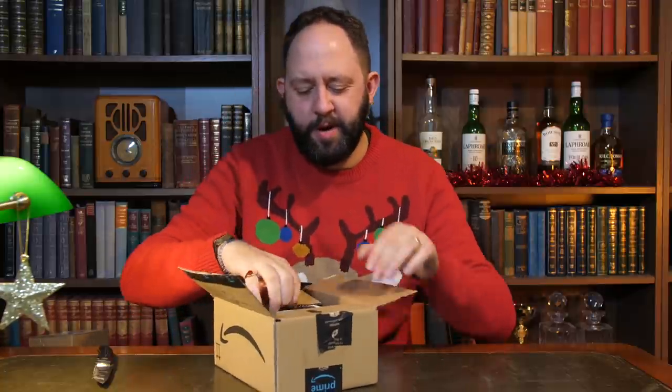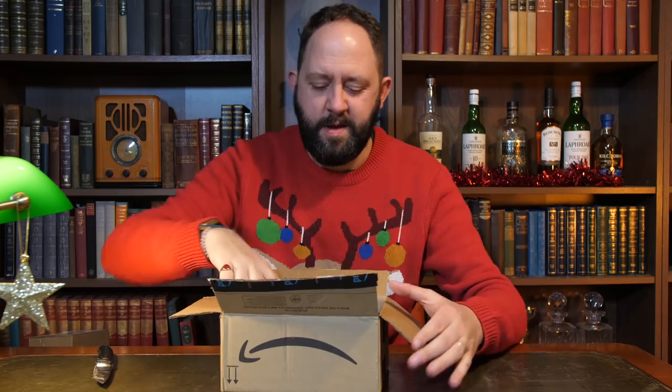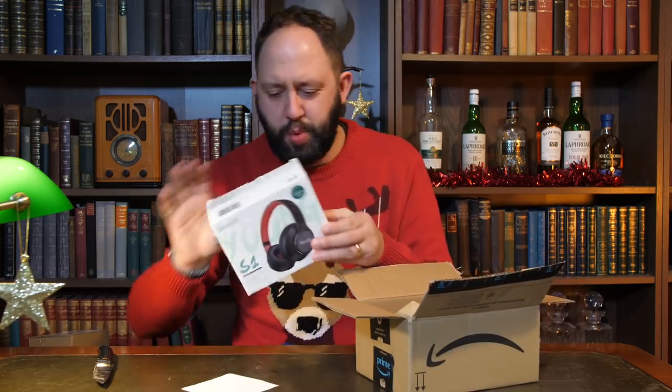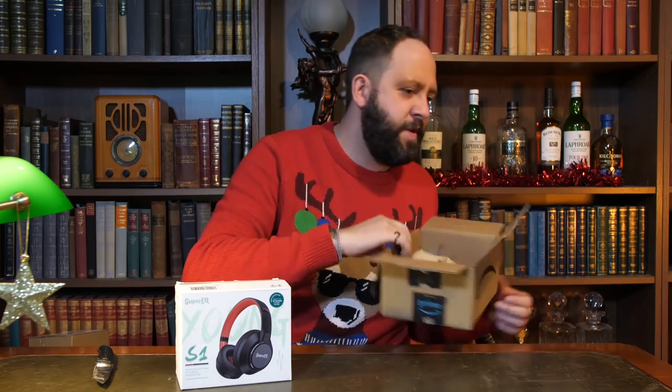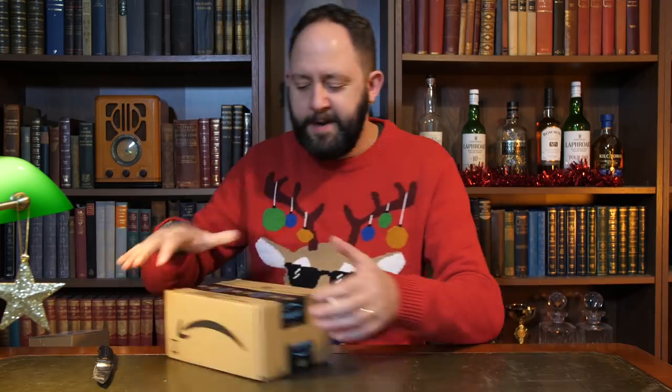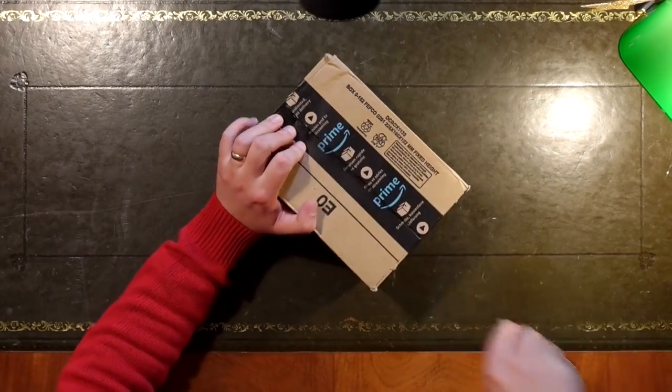We're starting this month with the Super EQ S1. We've definitely had that already. As far as I remember, they were okay — they weren't the best, they weren't the worst. We had some Super EQ headphones last time that were actually pretty good. But we're not going to go on to those because we've listened to those already. So next up — that's a start and a half. I wonder if we're going to get any mouldy cakes like last time.